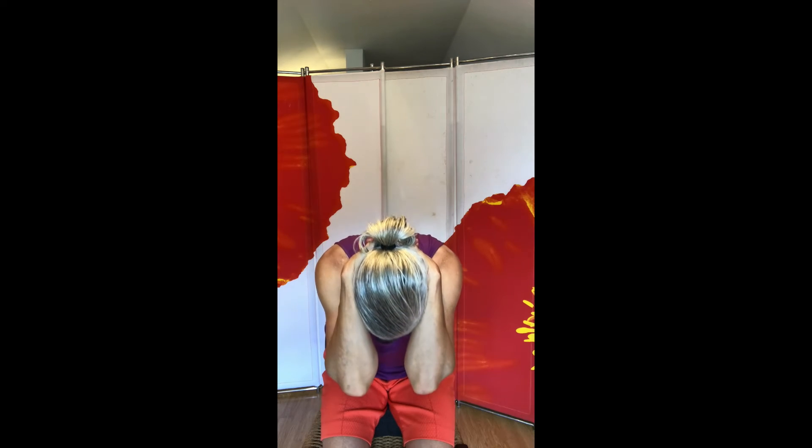Breathe in, lift up. Open the chest, round the back. Breathe out, round towards the tummy. Pull the elbows down. Breathe in, lift up.